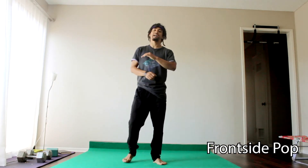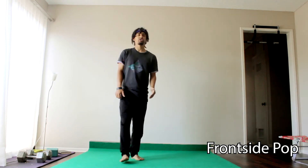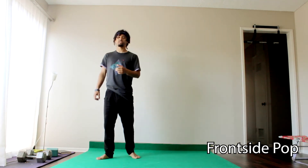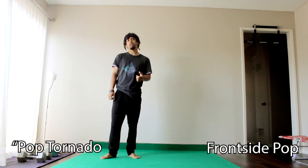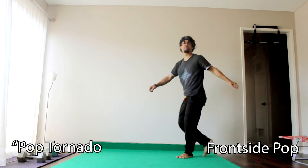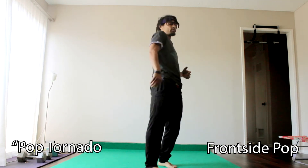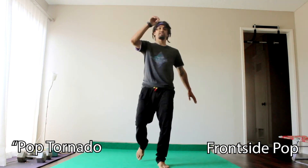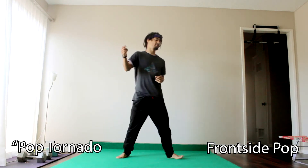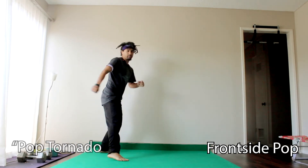Now instead of doing an axe kick with my outside leg, I can try doing a round kick with my inside leg. This is going to give me what's called a pop tornado. That one's pretty easy — you don't necessarily have to worry about bringing your leg down, you just have to worry about bringing that leg up.